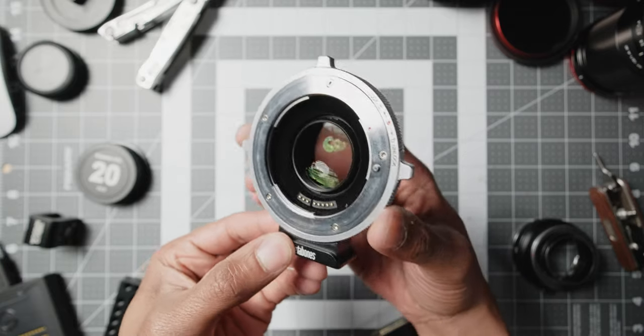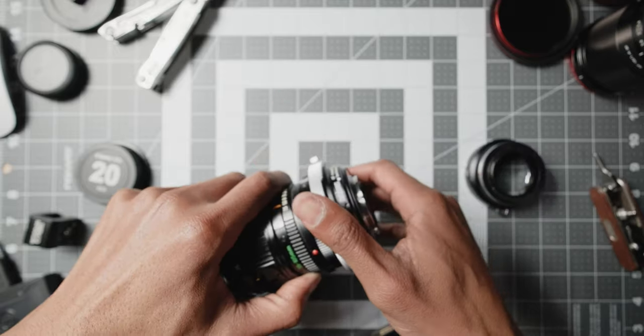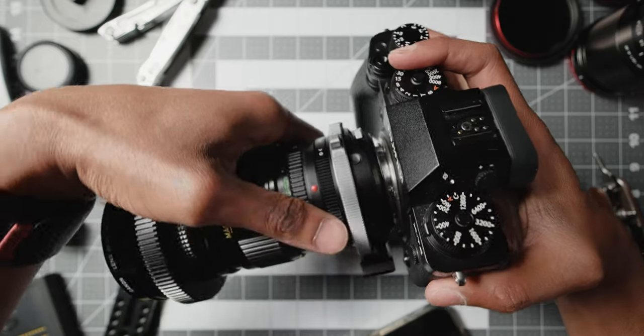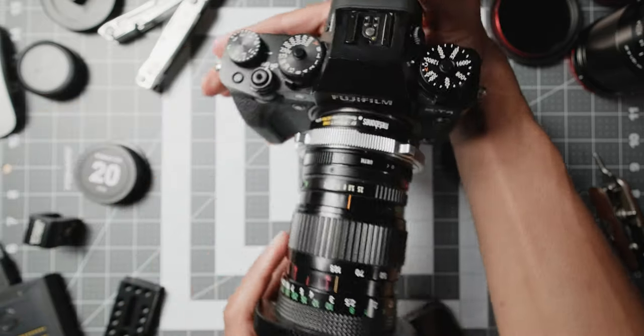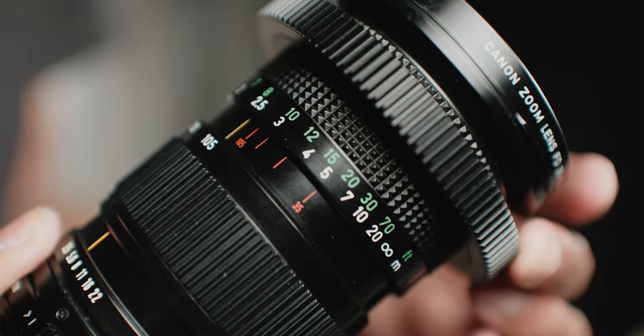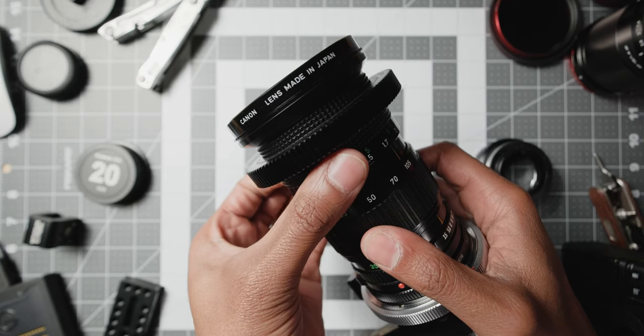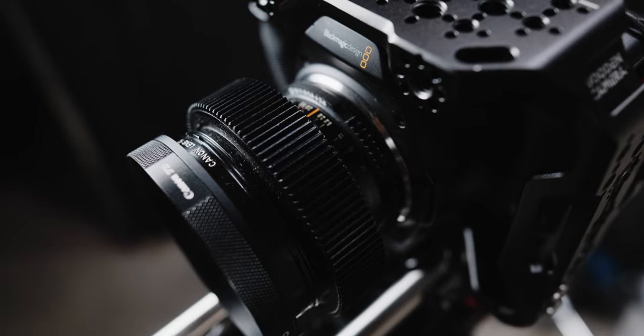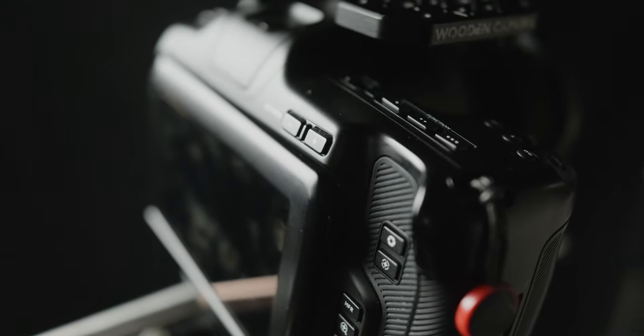On my Fujifilm X-H2S, I like to use my speed booster for the extra locking feature as well as an extra stop of light. But the downside of using this lens on my X-H2S is that since it doesn't have internal NDs, I had to use my VNDs. What happens is since the front barrel rotates as you're focusing, the polarizing strength of the variable ND goes in and out — sometimes you'll have bright exposure and sometimes darker exposure, which is not ideal if you're constantly trying to rack focus with this lens and a VND. Obviously the best ND to use is a fixed ND, which I don't have this issue with on my Blackmagic Pocket 6K Pro.